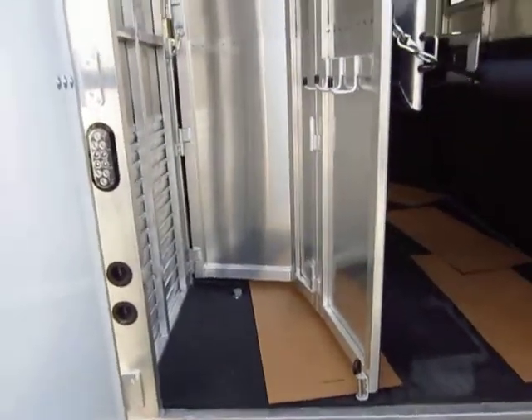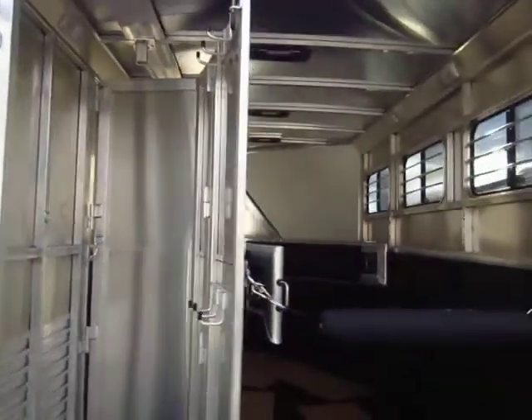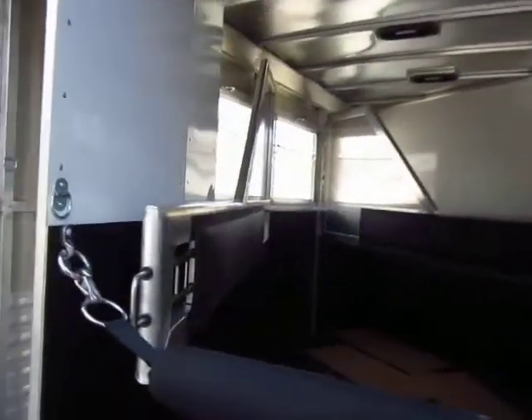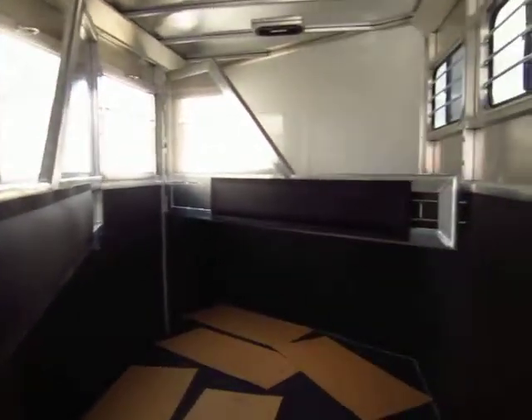The saddle closet back here — your rear tack is all aluminum, fully collapsible, and could be removed if you were so inclined. The two dividers are kind of the same — they could be removed with a little finagling, but it's not a big deal. It's not like you're going to scar the trailer doing it.